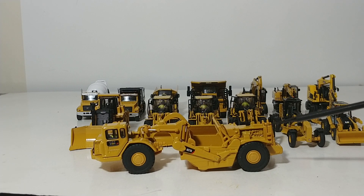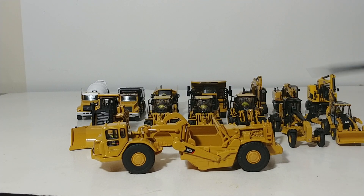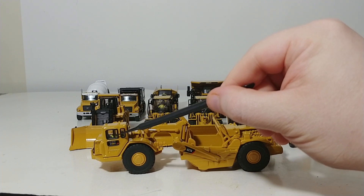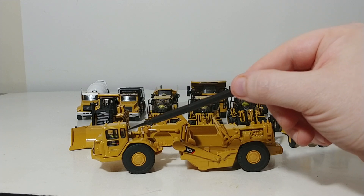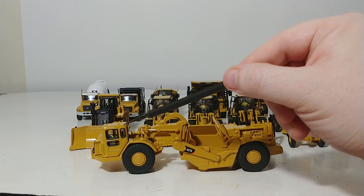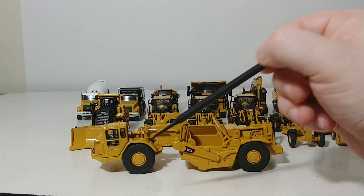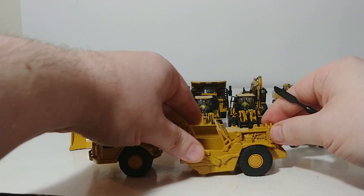Twin-engine means there are two engines — one in the rear and one up in the front. Most all of these models will come with a 1:87 scale or HO scale figure in the cab for added detail. The original thought process by Caterpillar and Die Cast Masters was to give a better indication of scale and size of the machinery relative to a full-size man.